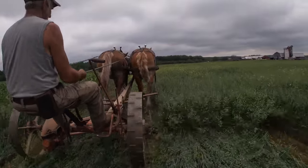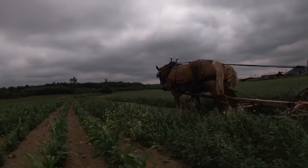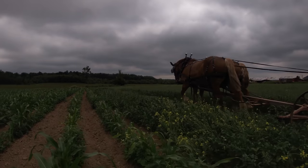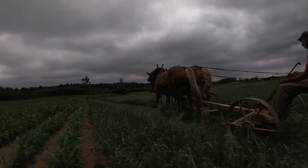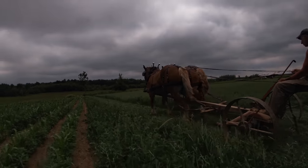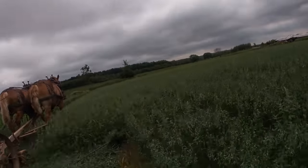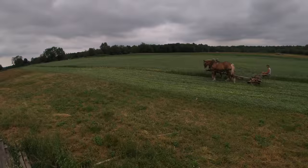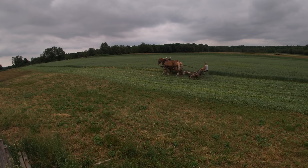I wish my mower was as quiet as it sounds here in the video — I turn the volume way down when using the mower because it's quite loud. I've heard a lot of people say how terrible it is to put motors behind horses partly because of the noise, but if you run this mole machine all day long it's just as bad as using the tractor.